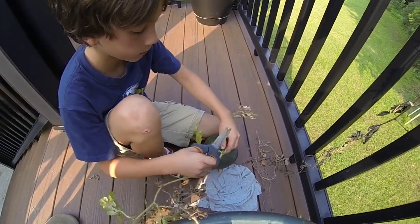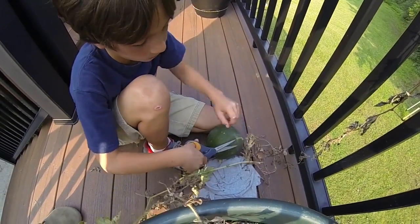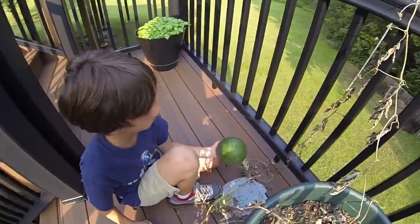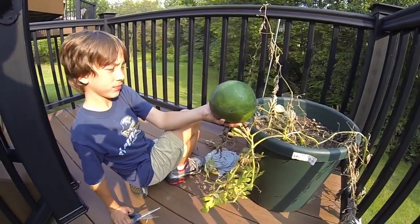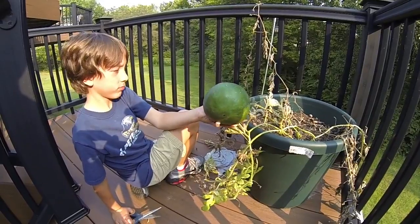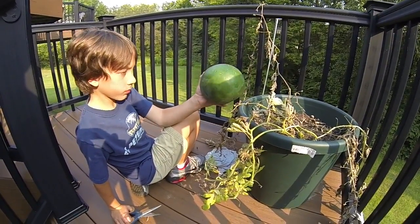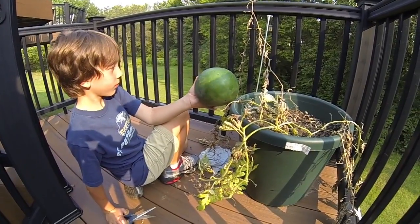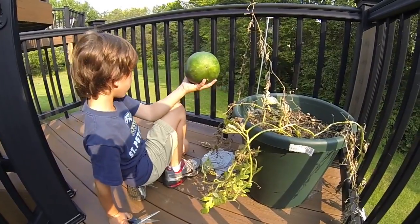We'll go ahead and cut that one off — hold that up to the camera so we can see it. I would say that is a little light for the 20 to 40 pound watermelon that was supposed to be, but I'm thinking maybe that's an eight pounder. Let's go cut the other one that's in the sling.